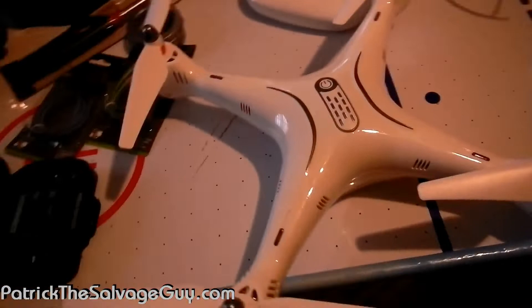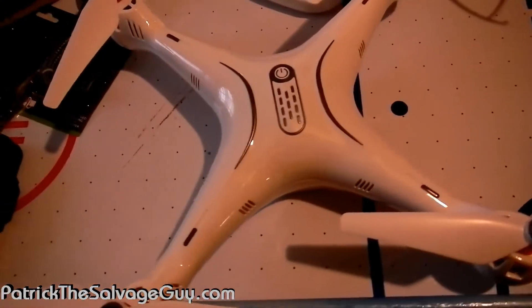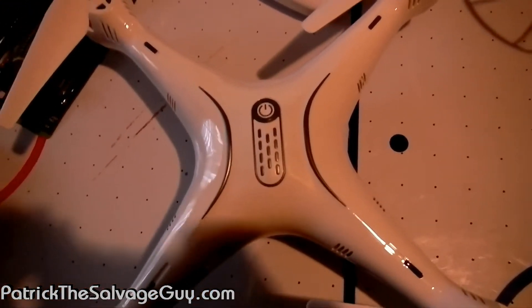We got a second one. I am gonna fix the other one, but we did get a backup here off eBay for even cheaper than we got our first one. It too was brand new — for less than what it was gonna cost us to get two batteries. So we couldn't resist.